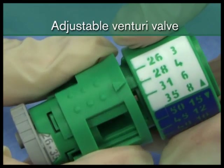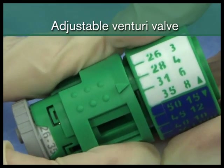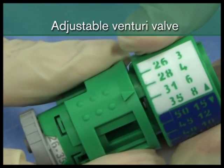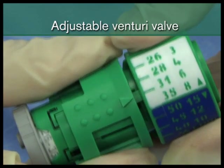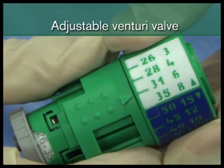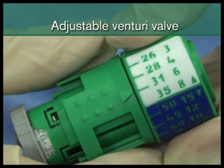With an adjustable Venturi valve, the rotation of the sleeve increases or decreases the size of the air entrainment window. This in turn changes the oxygen concentration. This means that the same valve can deliver a wide range of concentrations.